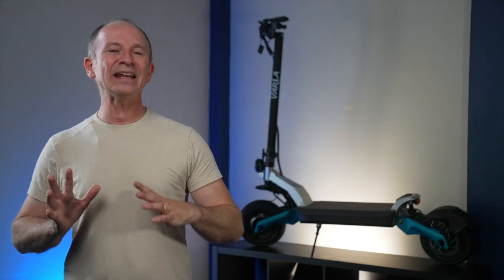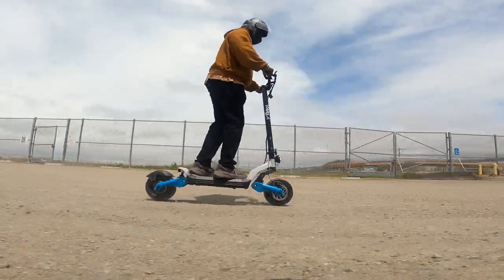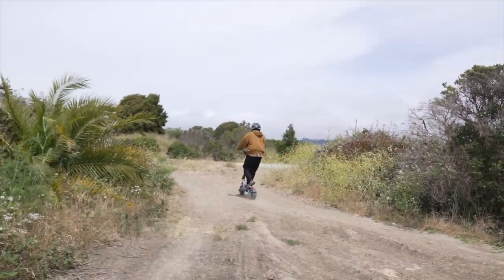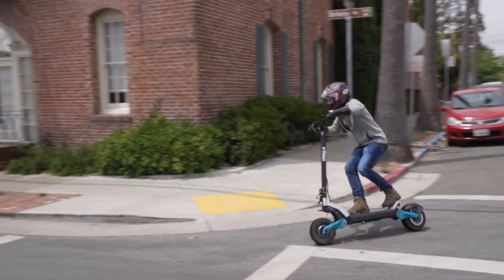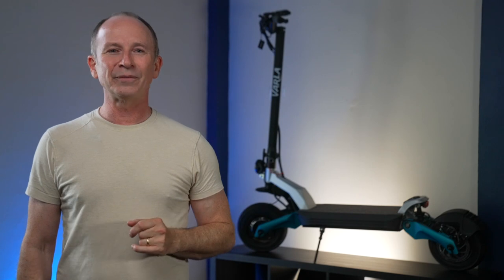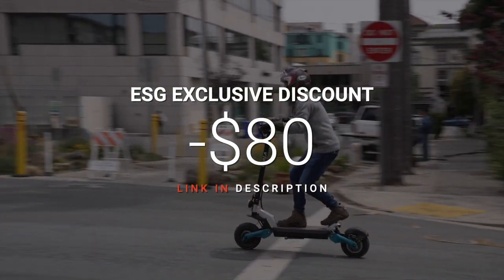The Eagle One Pro is in a category all its own — bigger than a VSET 10 Plus or Phantom, but lighter than a typical beast scooter. We think heavier riders and those who want to take it off-road will like it right out of the box. Riders under 170 pounds and those who like to carve corners will find that it does some things really well, but could be elevated to greatness with the addition of hydraulic shocks. No matter which group you're in, the Eagle One Pro's performance is still great bang for the buck. Don't forget to use the link in the description and ESG discount code to save $80.